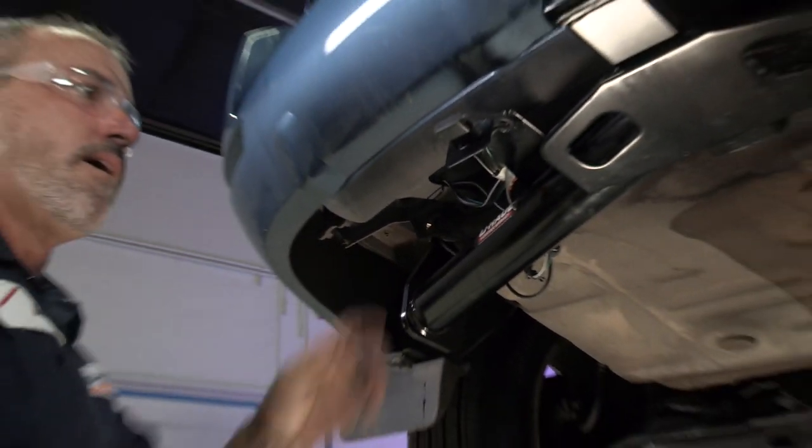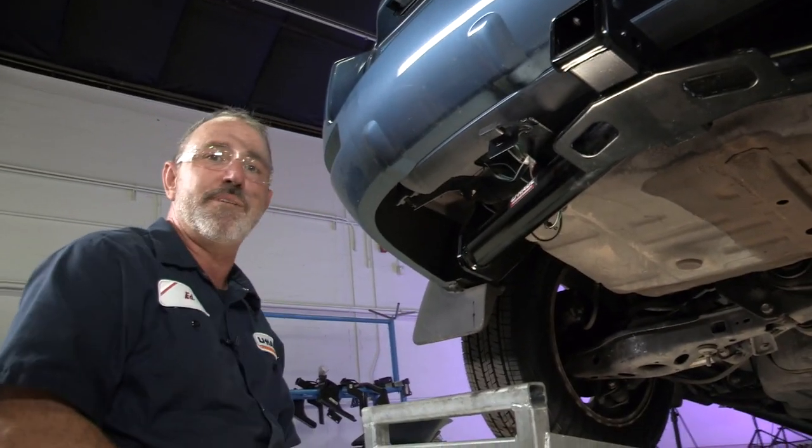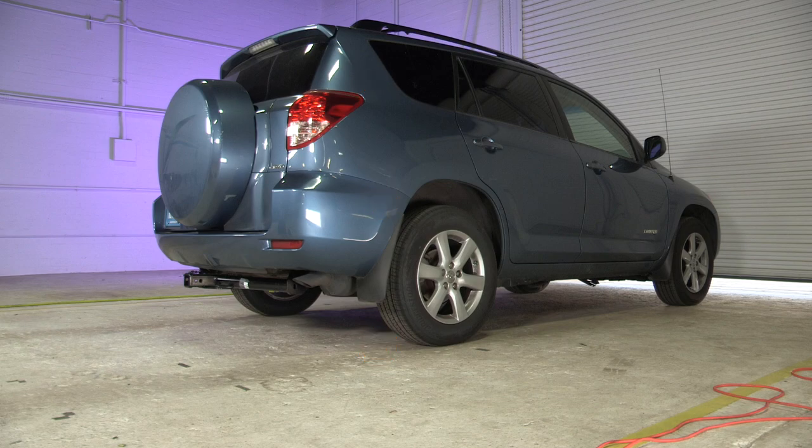And that does it for our tow harness for a Toyota RAV4. Thank you for watching our video — have fun and be safe. To learn more about the product seen in this video, or to schedule an installation by a U-Haul Hitch Professional, visit us online today at UHaulHitches.com.